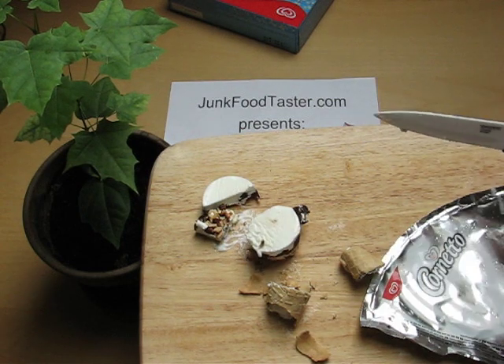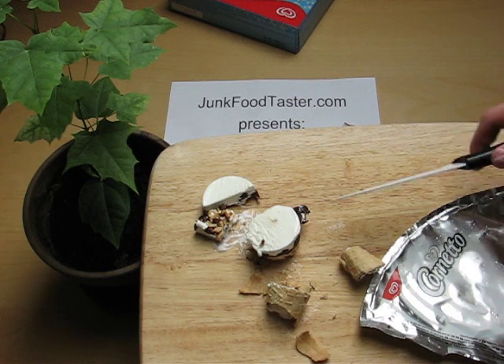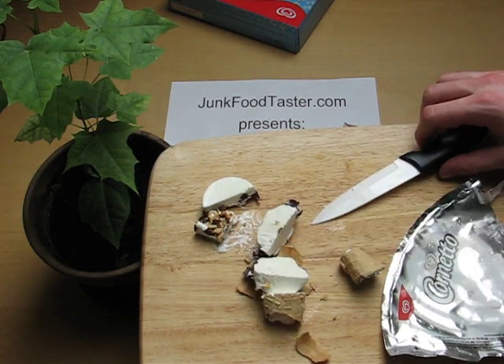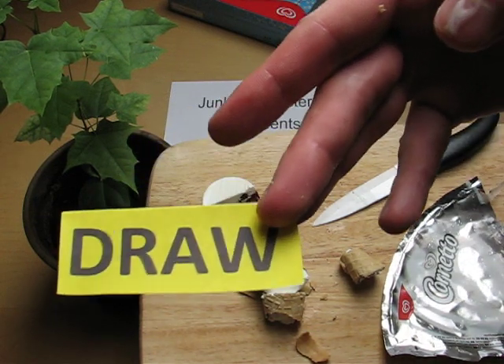It's ordinary ice cream — a nice experience probably to eat it properly, but just white milk cream with no intense flavors. Very good quality though, and therefore it's a draw.